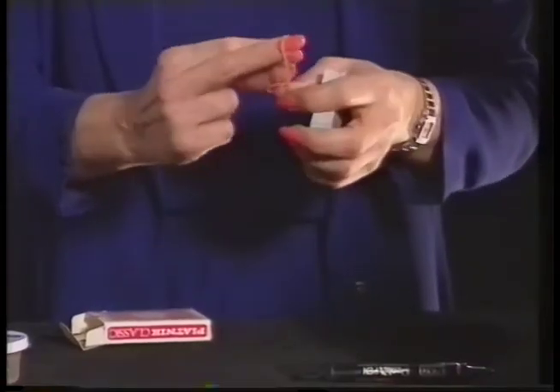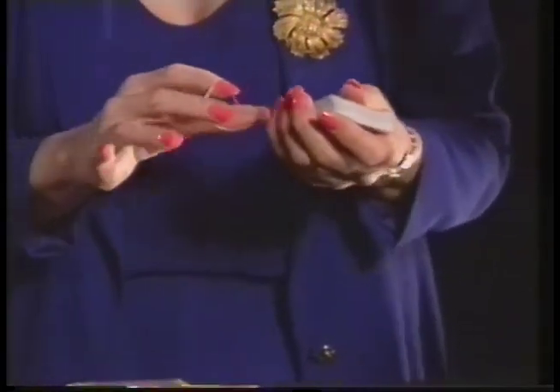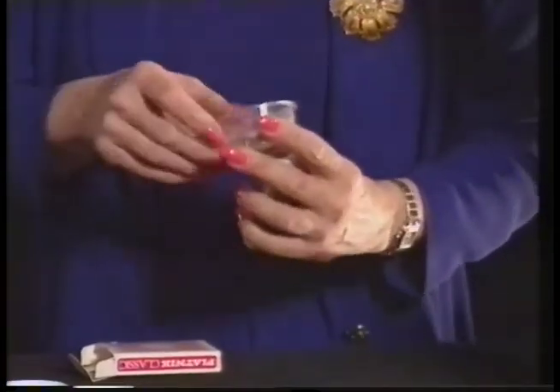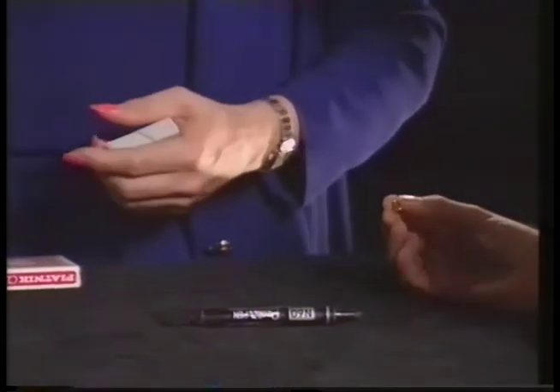Do you believe me? I believe you. I am going to tie the cards up with this elastic band — or as our American friends call them, variable tension restraining devices. VTRDs. Now the last thing we need is a drawing pin, or thumbtack. Would you like to pick a pin? Any pin. Good, fine. I'd use two.